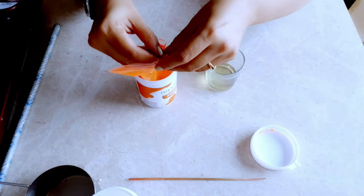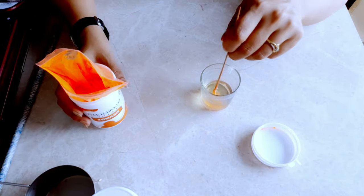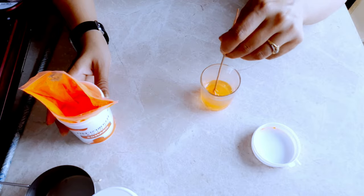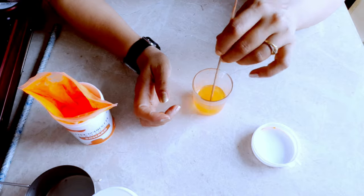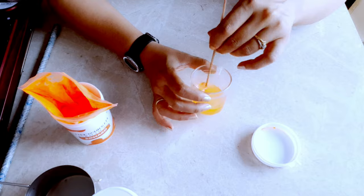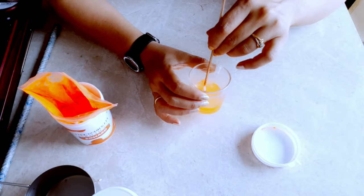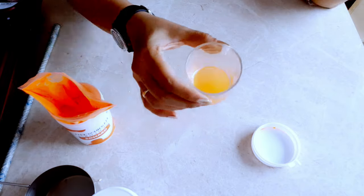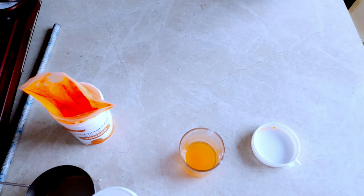The result was much better than the previous attempt. The conclusion is: if you are using this kind of wax pigment, you have to keep the temperature of the melted wax high. Otherwise it will not mix completely and will leave a residue, which will ultimately ruin your candle.